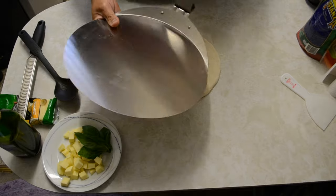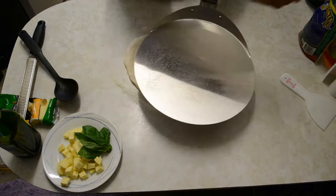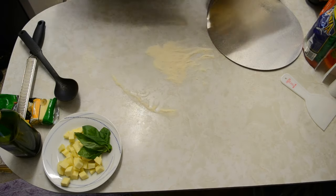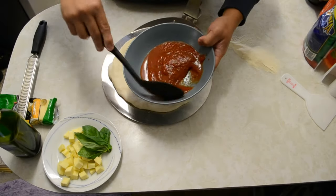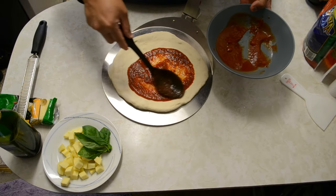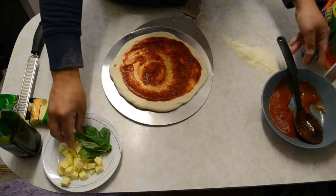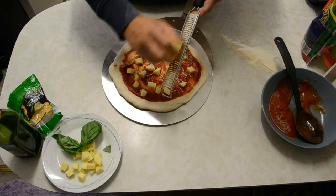At this point we'll use a pizza peel — just dust it with more semolina, then transfer the dough. Put it aside, use some tomato sauce in the middle and spread it. You don't need too much — leave the edges so you get a good crust. Then add mozzarella and parmesan cheese on top.